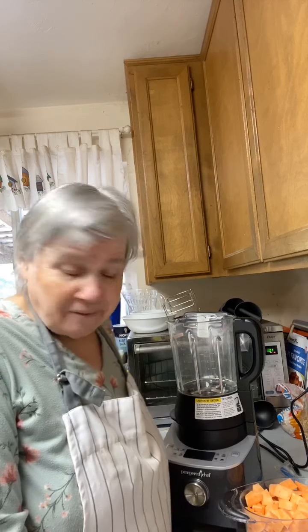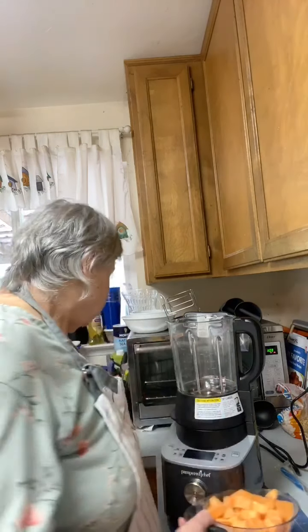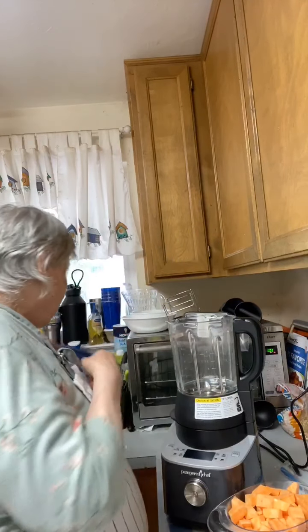I just got back from shopping and had to buy a sweet potato because I didn't have any. This is four cups from one humongous sweet potato. I washed it really well and cut it up with the blue knife — you can't do it with any other knife. Someone asked if a sweet potato cooks more soft and mushy — everything should cook fine in the Deluxe Cooking Blender.